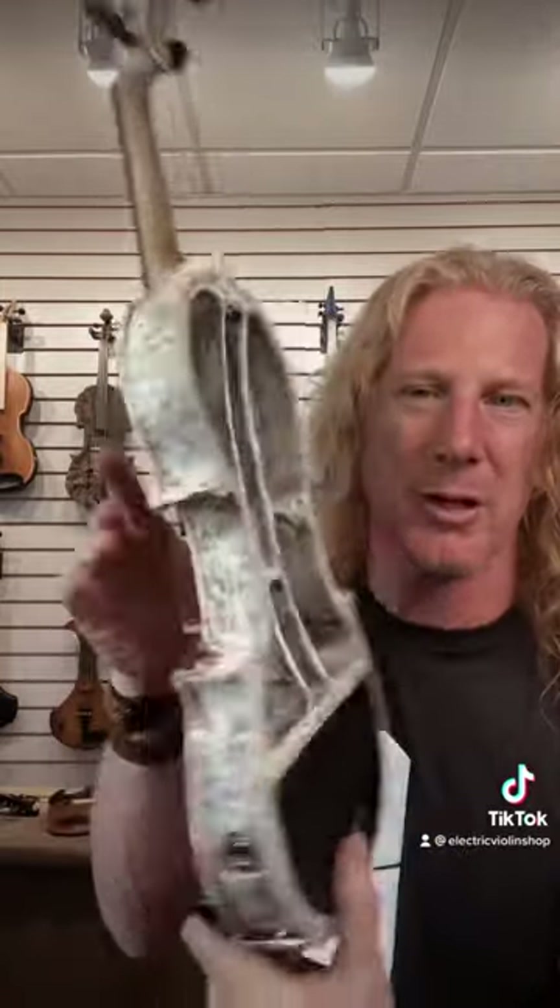And if the skull isn't quite right for you, he also makes these — a little more traditional look, still really cool.